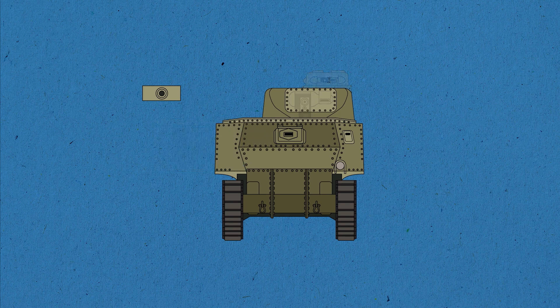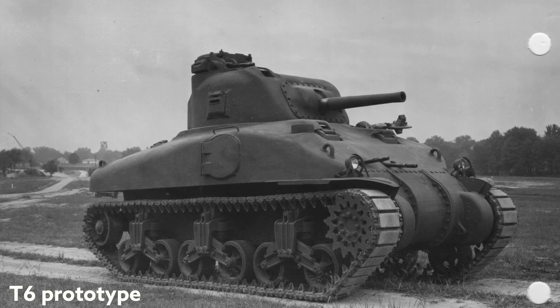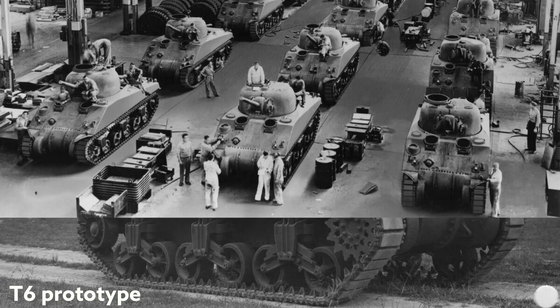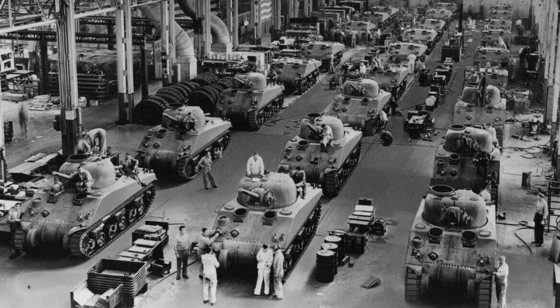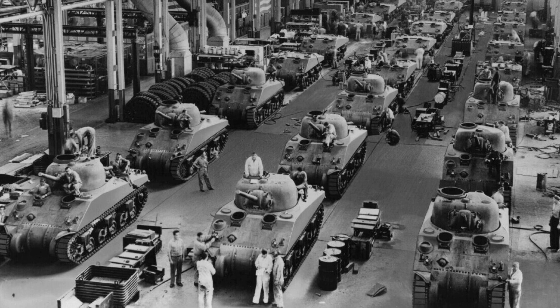It was assumed that the new tank would use M3 components that had already been developed and mastered by industry, but its main gun would be located in the turret. In September, a prototype called T-6 was already presented. After a number of changes were agreed upon, the tank was quickly standardized, designated as M4, and in February of 1942, mass production began.